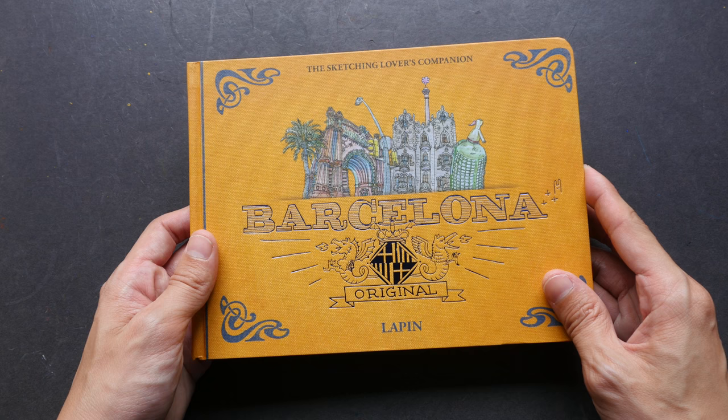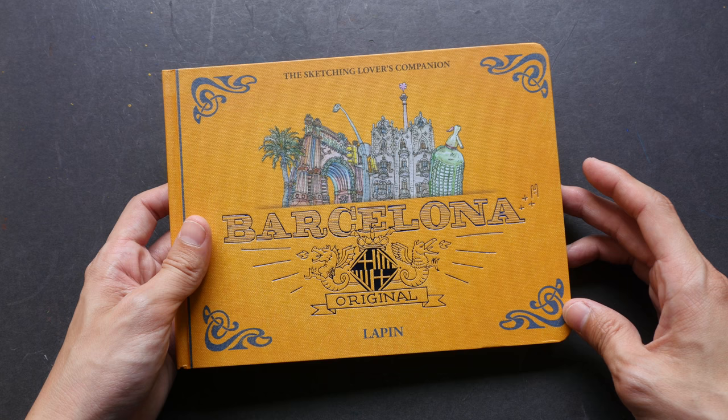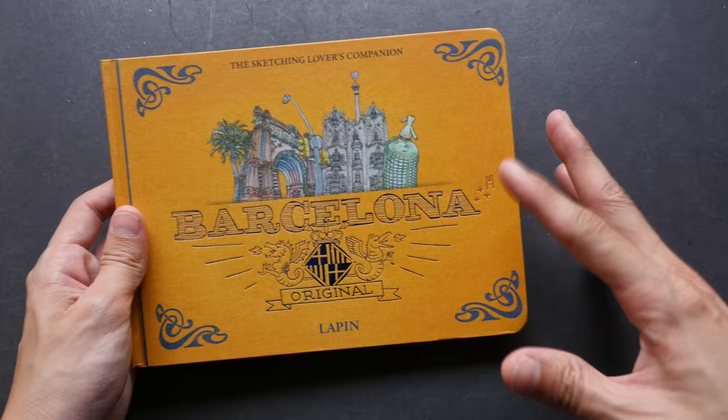Hi, this is Theo from parkerblogs.com. Today I'm going to review this book called Barcelona Original by Lapan. Lapan is an illustrator and a very prolific urban sketcher. This is just one of his many sketchbooks. If you want to check out his other sketchbooks, I have actually reviewed some of them on my YouTube channel as well as on my blog. The links will be in the video description so you can visit the links to see his other sketchbooks.